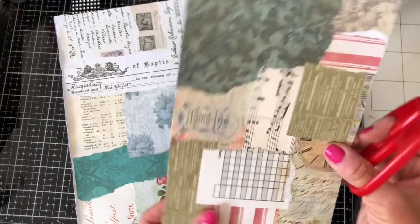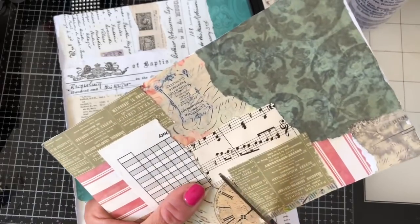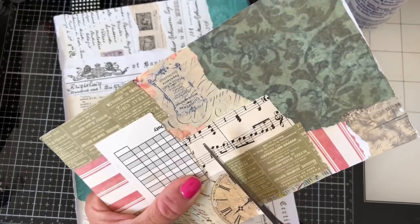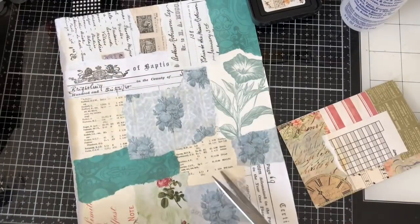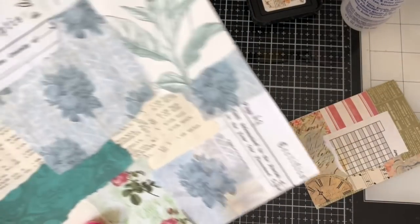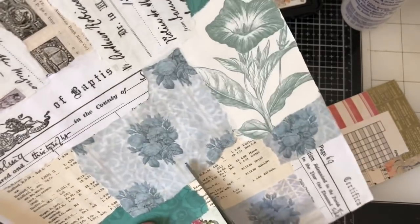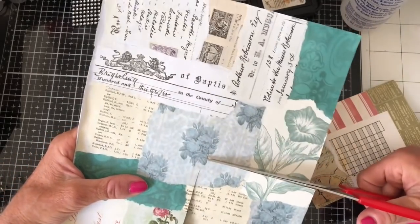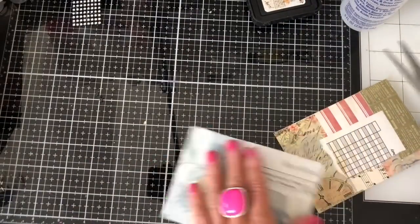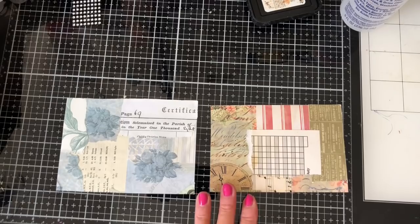So I think what we'll do is one on each of these little pieces so that they're not all the same. So let's do one from this one, and then we'll do one from here. I just want to decide which section I'd like — I think I'm going to do this section here. And I'm going to have them this way up when I put them in my journal. So that's kind of our starting point basically.